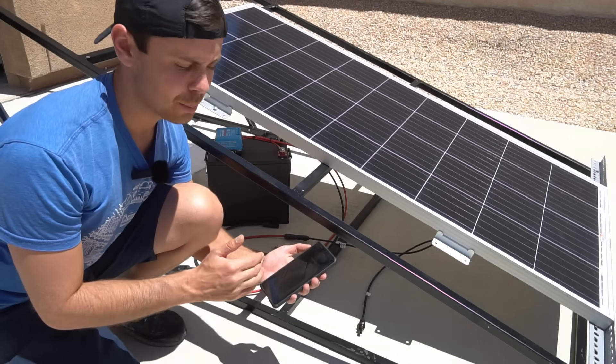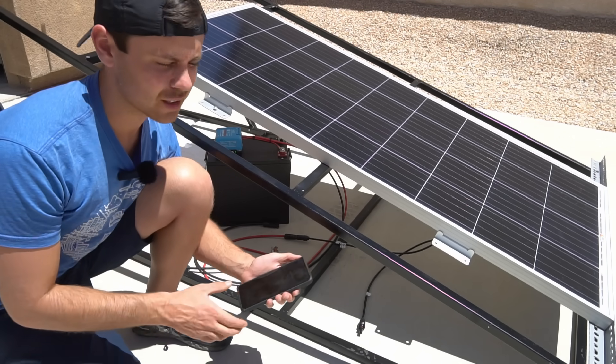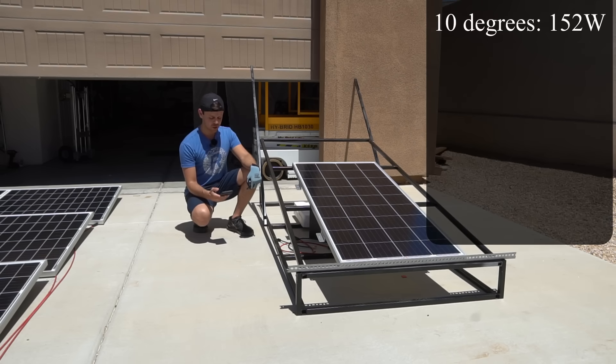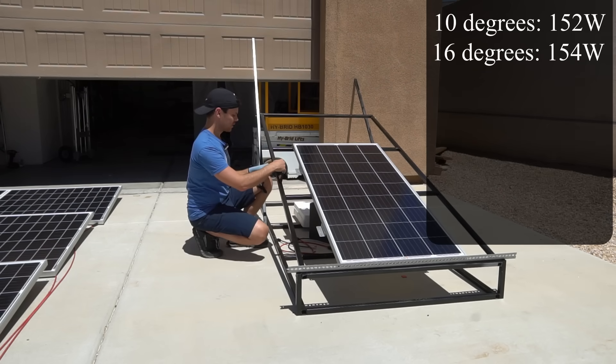Fast forward a few hours — the sun is directly overhead and both of my house arrays are pulling full output, but this will only last about 45 minutes. So let's start testing panels at different tilt angles to see what is ideal. First test is at 10 degrees and the max output is 152 watts.